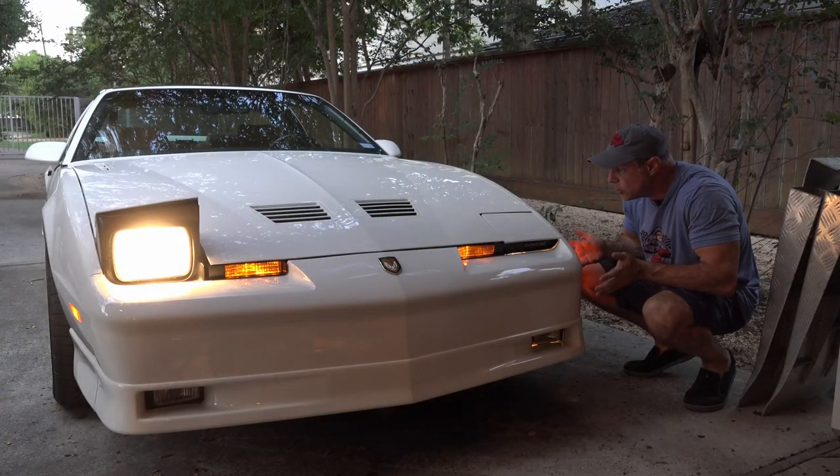We had to replace one of the headlight motors — it was a little saggy and didn't want to come up. We replaced the shocks; they were riding a little bit rough. I kept the original shocks in case I pass this car on and somebody wants them, but I do have new shocks on there.